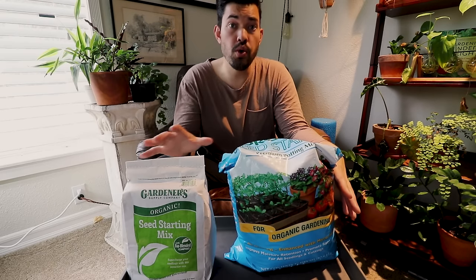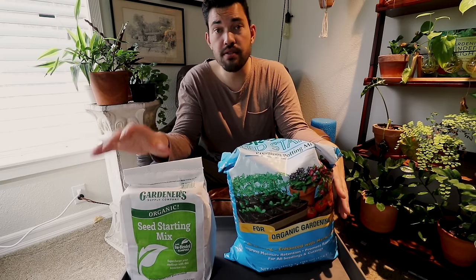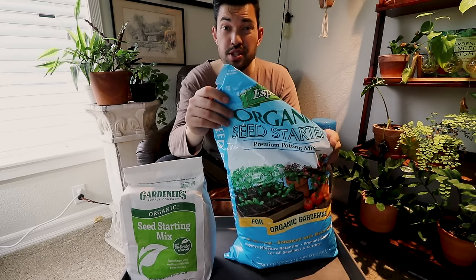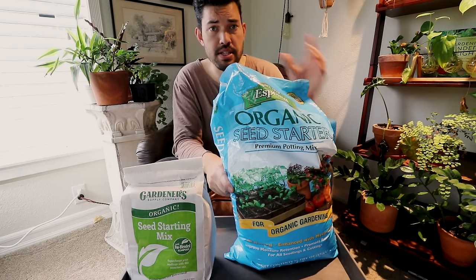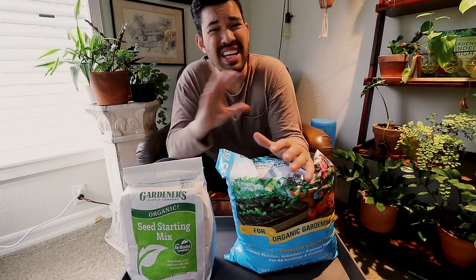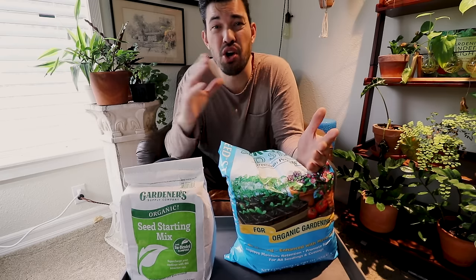Next we're talking about soil or seed starting mix. Here's one that I like a lot — again it's from Gardner's Supply Company, their organic seed starting mix. This one from Espoma is also pretty solid, also an organic seed starting mix. Both of these are organic seed starting mixes. The question becomes: how do I make my own if I want to? And what's the difference between a seed starting mix and any other type of soil mix? Why is it better? Why does it work well for seeds?